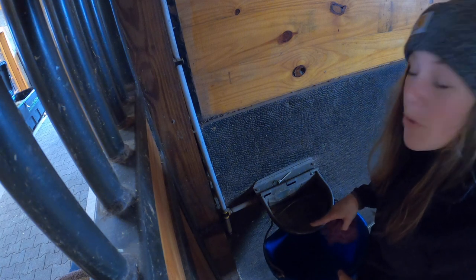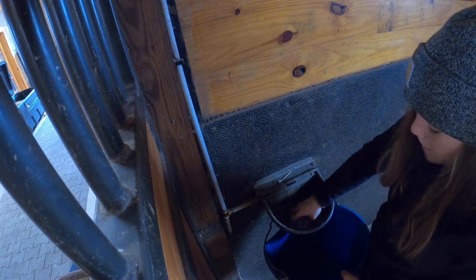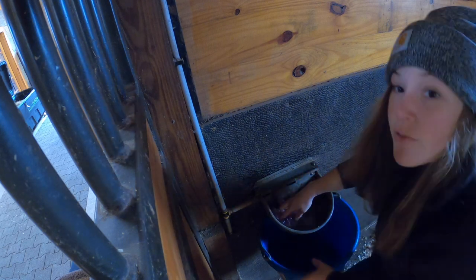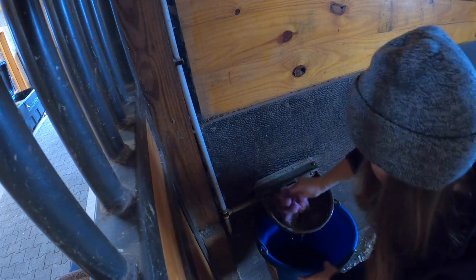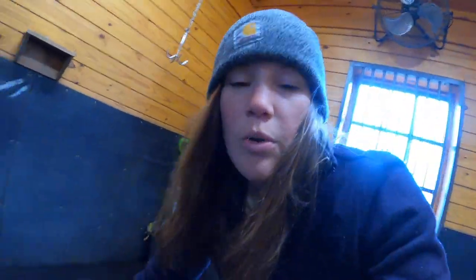We have automatic waterers in the main barn and there really is no way to dump them out, so what I have to do is take some sort of sponge and clean it out. From there, all I can do is flush it. I use the sponge to get all the way down to the bottom so that we get all of the grime off and any hay or food they dropped in their water bowl. We have some horses that like to dunk their hay in the water, but this way we can keep these automatic waterers nice and clean. I like to do that every day.